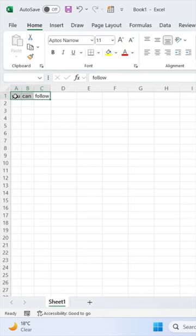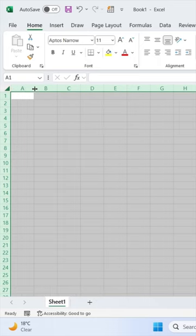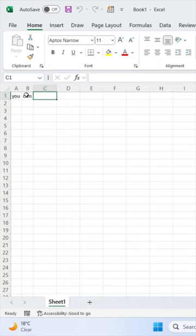Now if you write something in a cell, it will automatically set your column width.